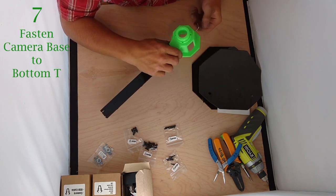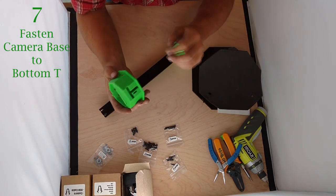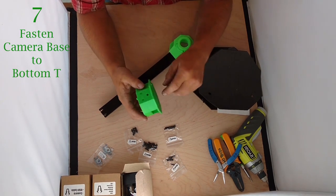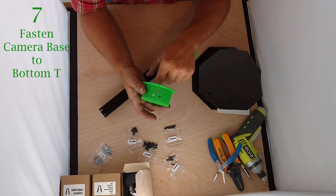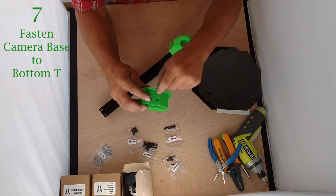Once I have these firmed up, I'm going to do exactly the same thing on the other side with the camera base. The only difference is we're going to put in one 16mm bolt in the bottom and two 30mm bolts coming from the top in these two holes — so 30, 30, and 16.